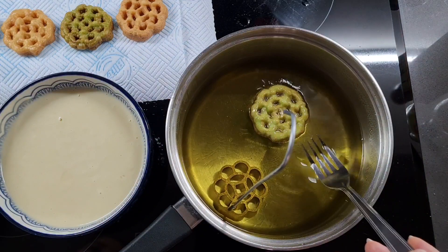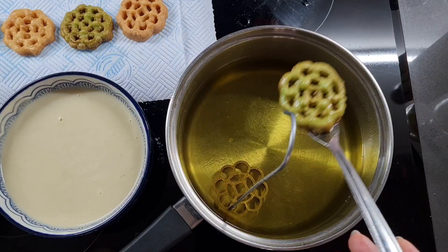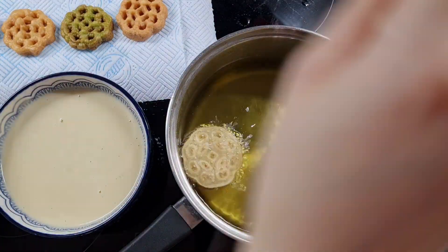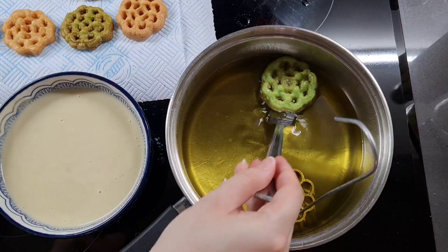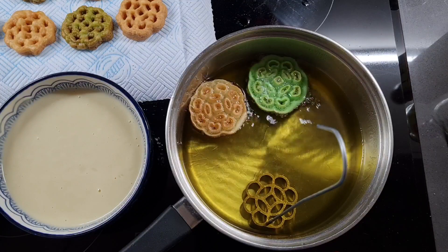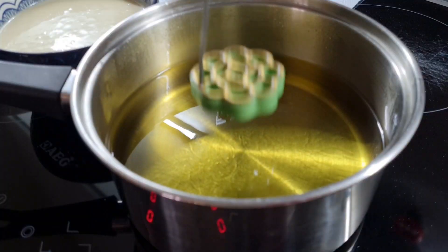Then you basically just have to do this over and over again until all of your batter is used up, and this will take one to two hours depending on how fast you are. You can only be so fast with a pan this size and one mould. I've seen some people do it with two moulds in one go in a big pan — one hand to dip, the other hand to hold — and it's really impressive.